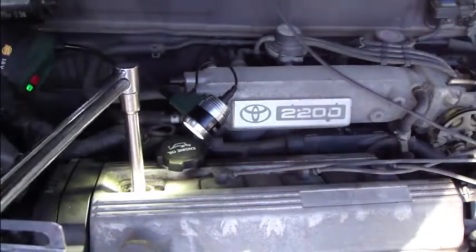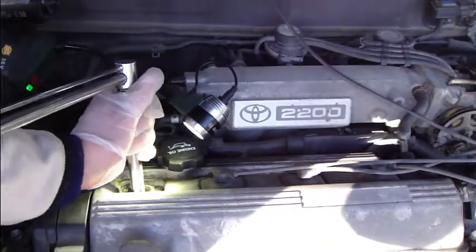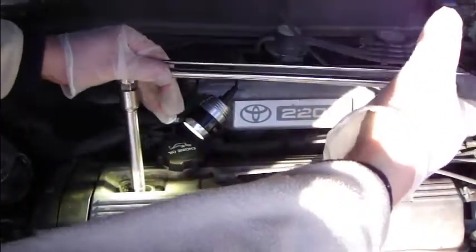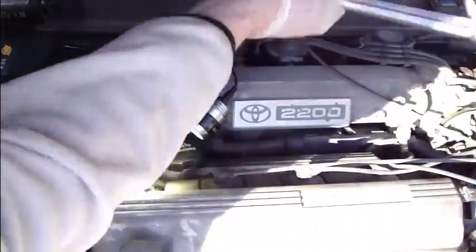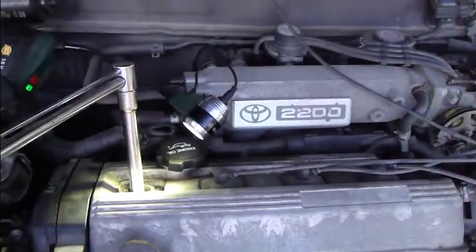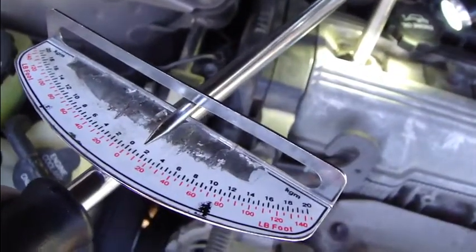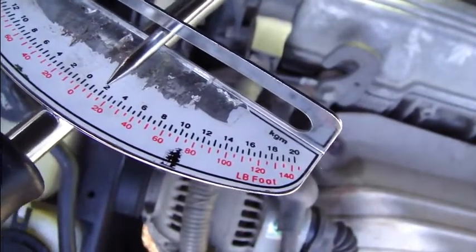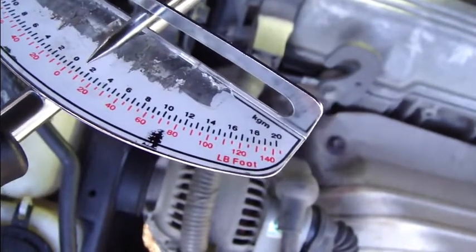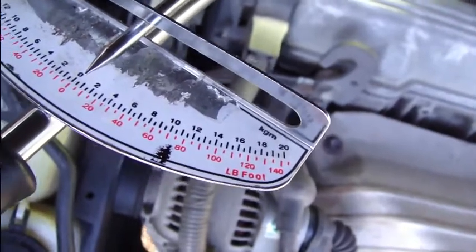Now it reads 15. When I rotate the wrench and it stops moving, that tells me I have reached approximately 15 lbf·ft — that is enough.